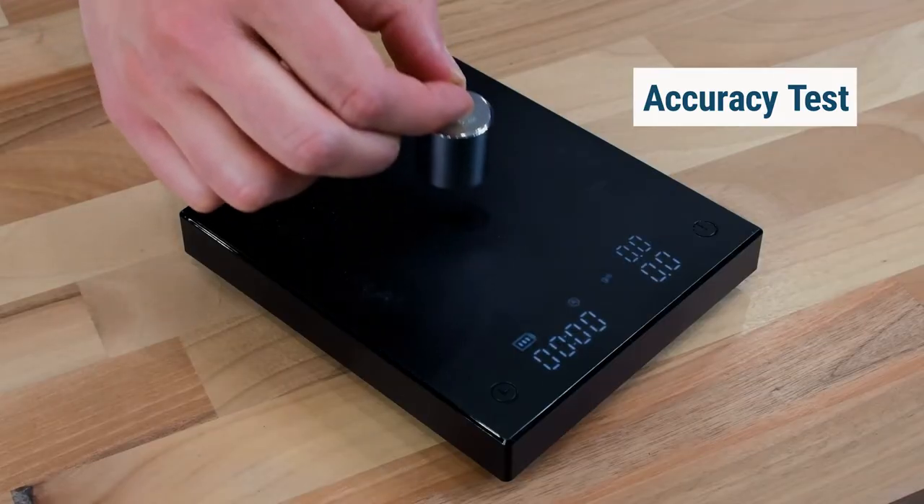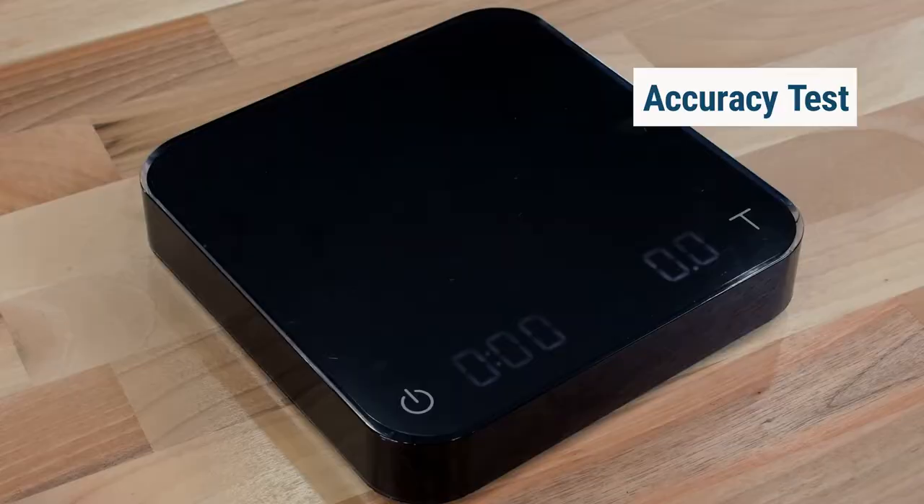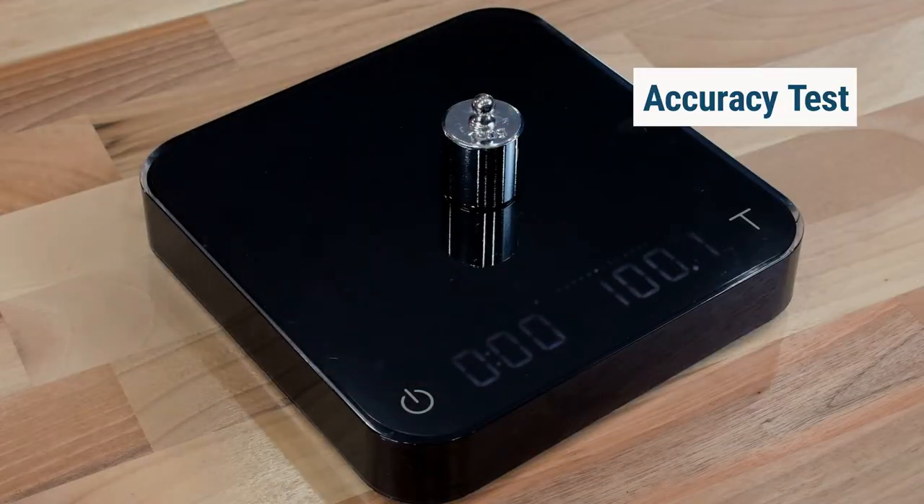Now the Timemore Black Mirror — you can see it's bouncing, landing at 100.1 and 100.2. And now the Acaia — it's reading 100.1, bouncing between 100.1 and 100.2 consistently.